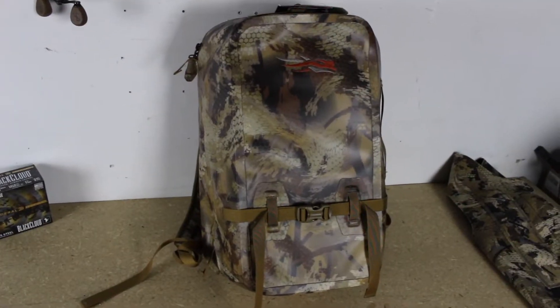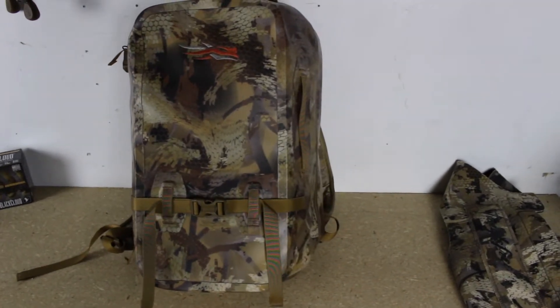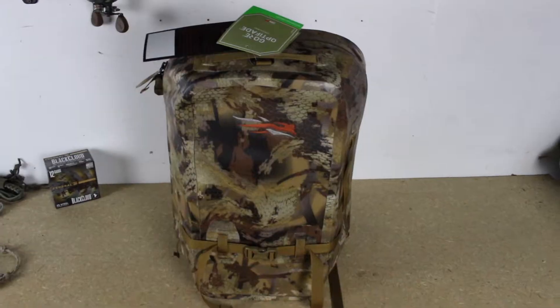Hey, welcome to the channel. My name is Jebediah and today we're going to be checking out Sitka's brand new Bayou Blind Bag. I've had this bag for a little while and I've had a chance to look at it, test it, play with it, evaluate it, but we're going to go through some of the ins and outs and the highs and lows of what I think is good and bad about this new bag.